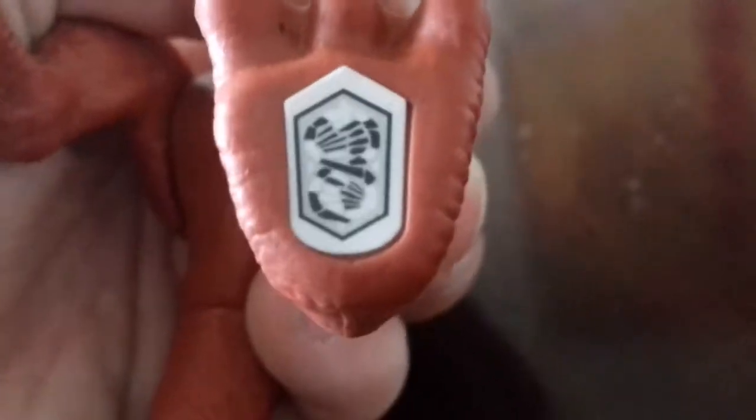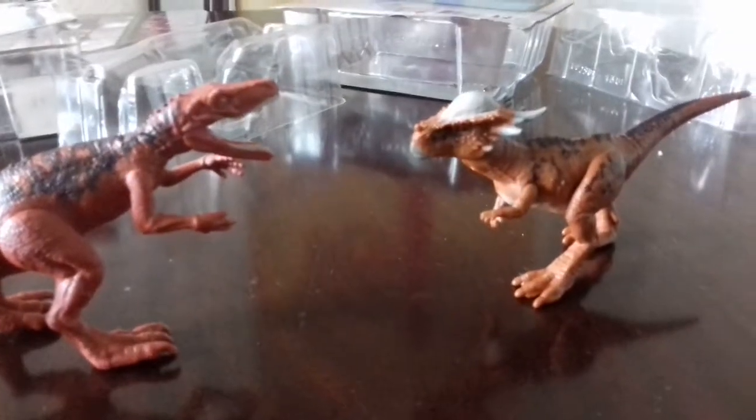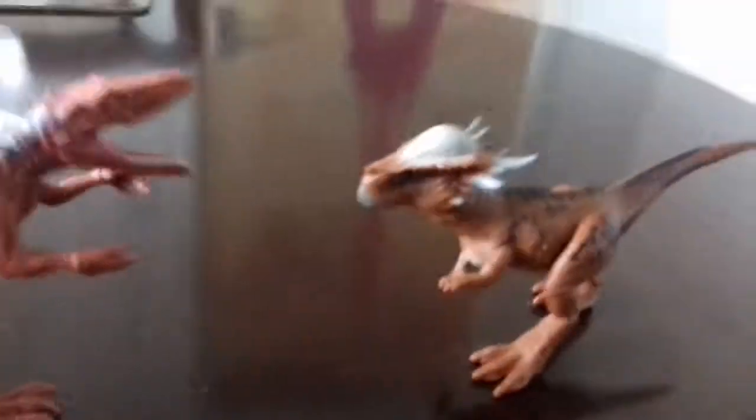If you scan this you are cheap. Okay, that was Stiggy and the Herrerasaurus. Hope you enjoyed the video. And I'll see you all next time. Bye.